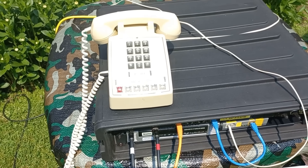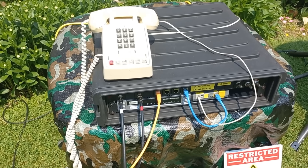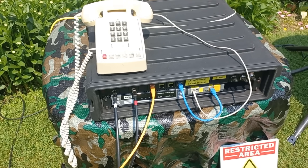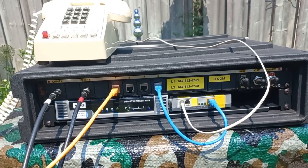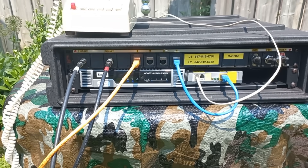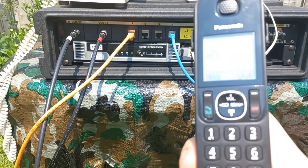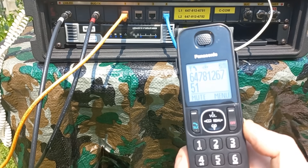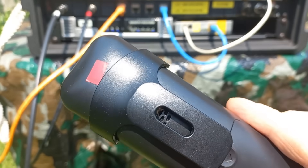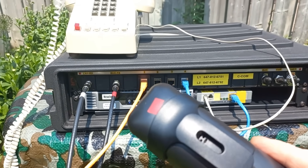Can you believe it? It took a little while, but we're calling. I actually hung up, so we're going to try that one more time. Let's do a redial on the phone and see how long this takes to go through. Wow — that went through much quicker. Listen to that — it's actually working.